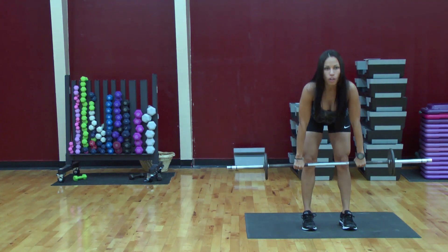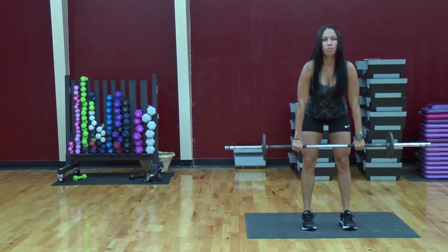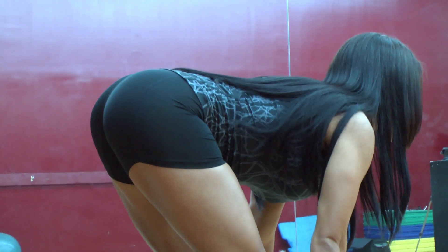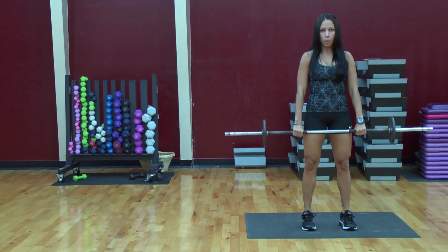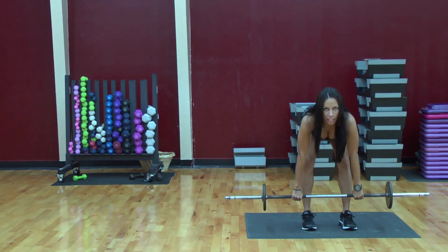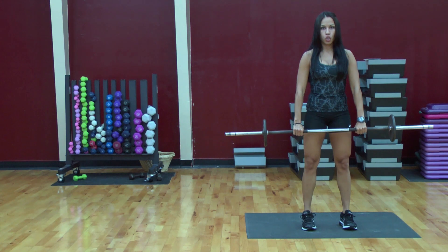What's great about this exercise is not only do you strengthen your hamstring, but you also strengthen your glutes and your lower back. I recommend you do this exercise twice a week and you do four sets of 15 to 20 reps.